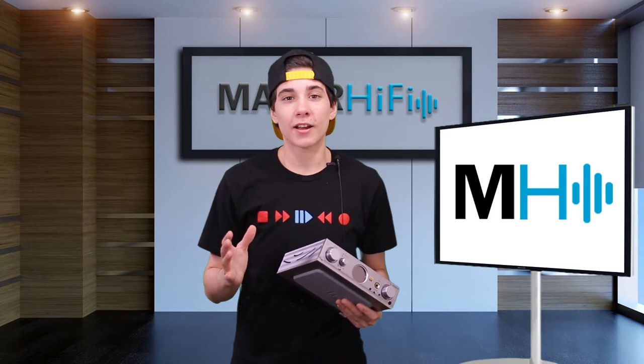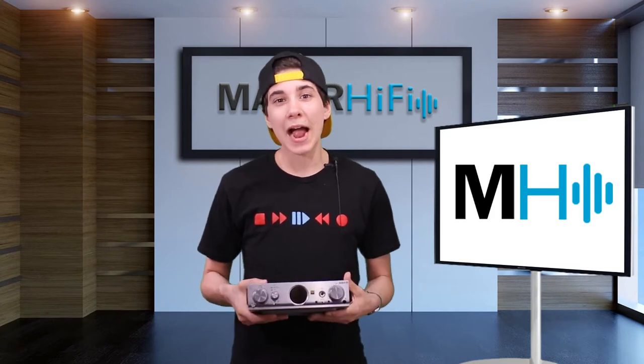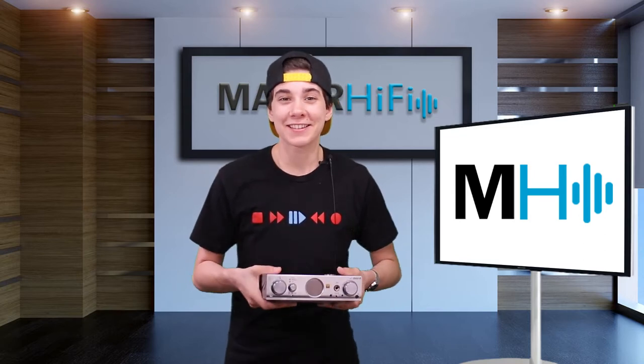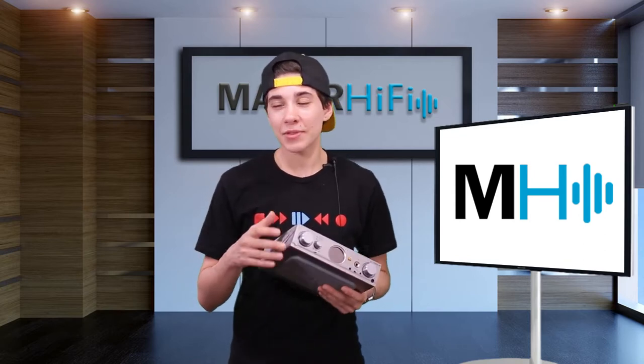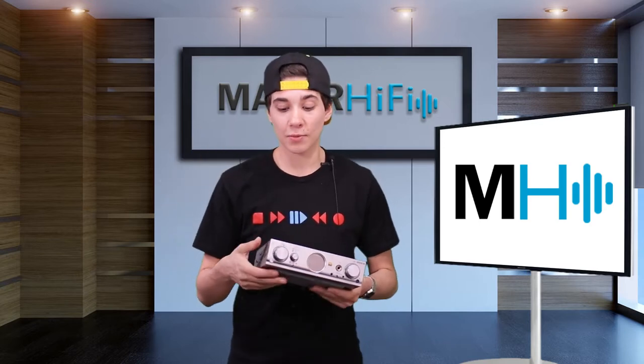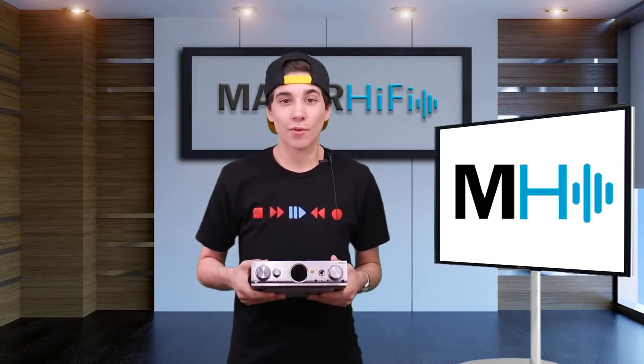One of my favorite amplifiers of all time is the Pro ICAN from IFI. So when I saw this, I was super excited because I knew it was going to sound amazing. Without further ado, let's go back in time. I'll show you my first impression as well as give you a little bit of a layout here, and then I'll meet you back here for some thoughts.